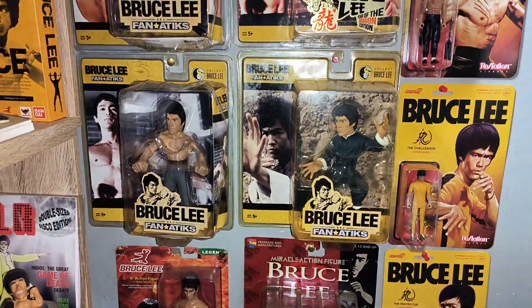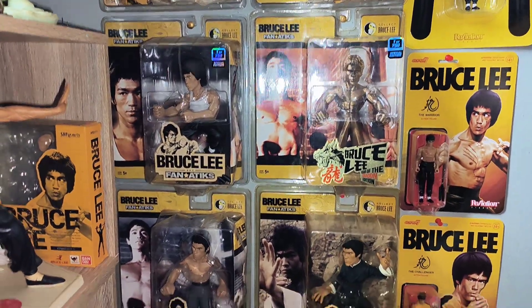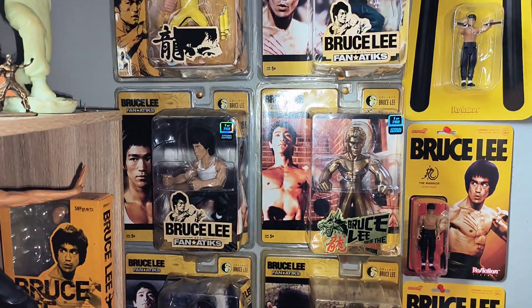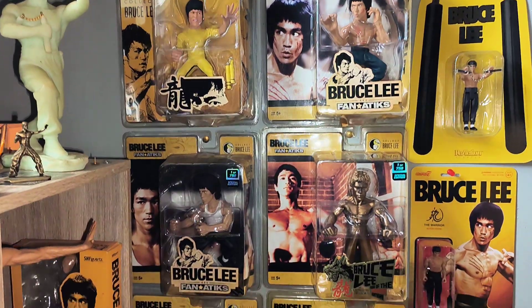We're going up to these Fanatics ones. I think there's seven or eight in this set — I've only got six of them, but they're very, very cool. You can take them out and put them on your units and pose them, but I just leave them on their card and stick them up on the wall.